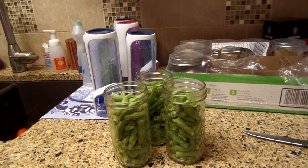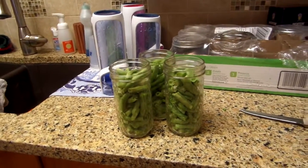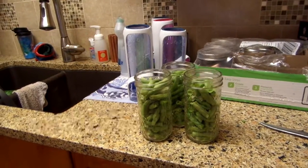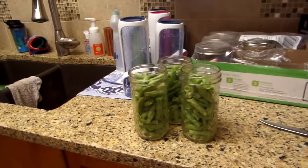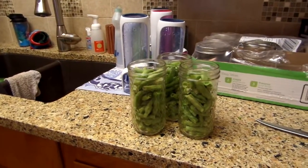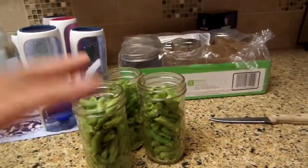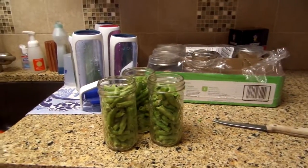Just clean the beans, put them in the jar — boom, you're done. Making my life easier. We have a farm; we sell our items. We have honey, we have animals. As little as I'm in the kitchen, I'm happy. So I'm going to boil the water, put it over the beans, and get my seals and rings ready.